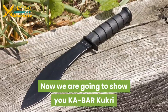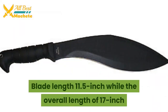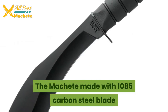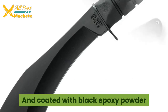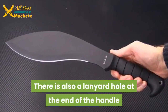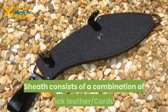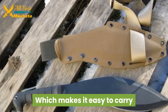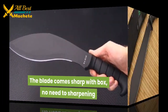Now we're going to show you the Ka-Bar Kukri. Blade length is 11.5 inches while the overall length is 17 inches. The machete is made with 1085 carbon steel blade and coated with black epoxy powder. The handle is made of thermoplastic resin Kraton G, and there is also a lanyard hole at the end of the handle. The sheath consists of a combination of black leather and Cordura, which makes it easy to carry. The blade comes sharp out of the box — no need for sharpening.